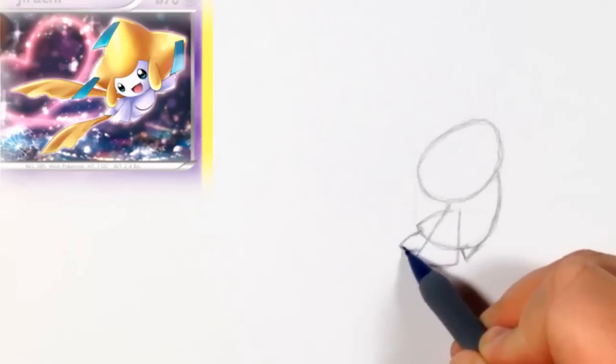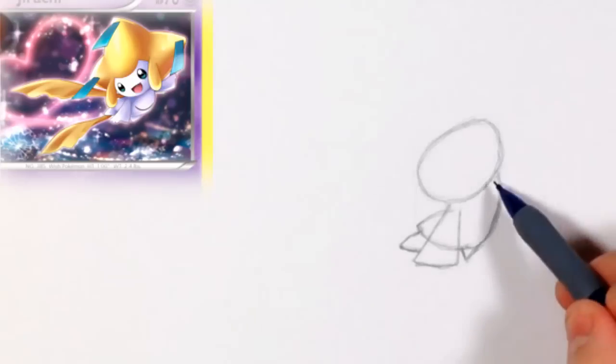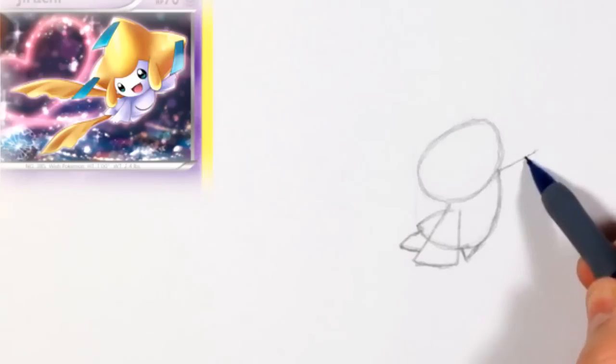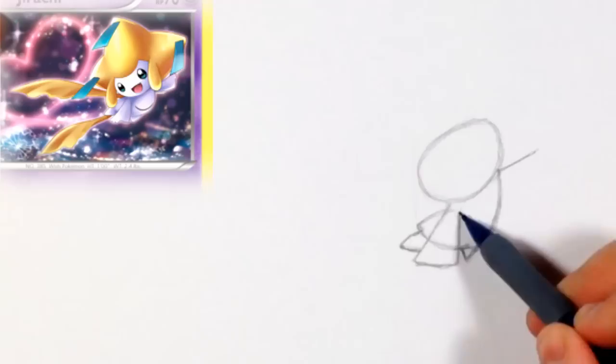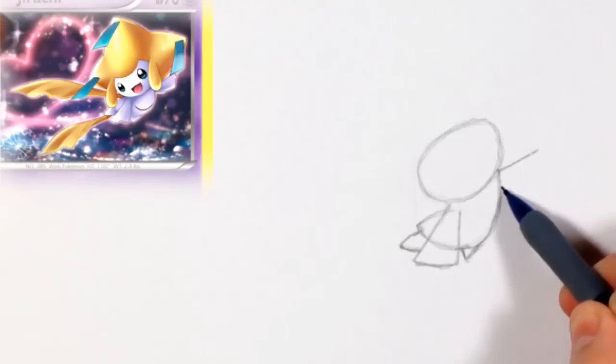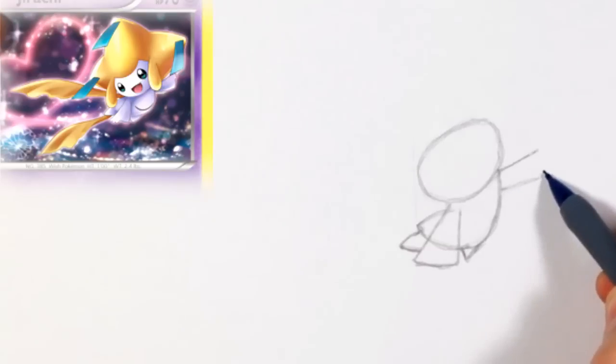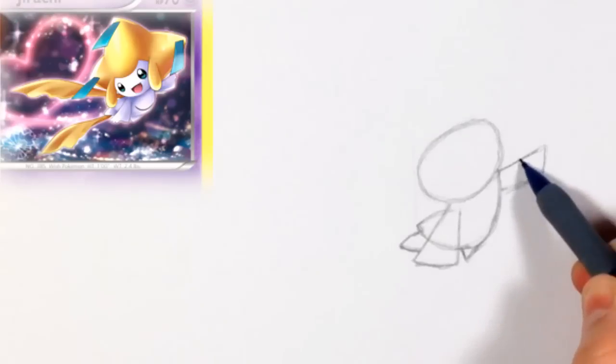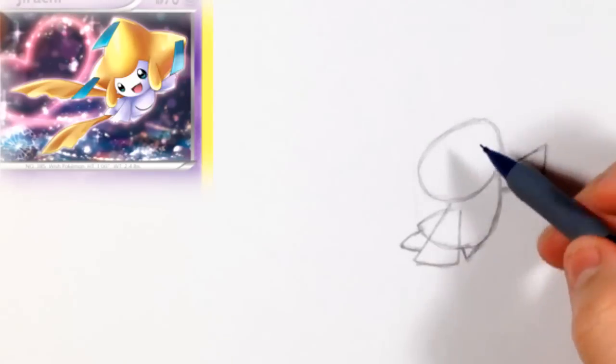Now for the other leg sticking out, it should stick out around there. For the other arm, this arm actually sticks out right where the line meets the head. I was just pointing out that it should roughly be the same length as the other arm. Then we close it off — the end gets a little bit wider. If you look at the reference, once it gets to the hand, the arm is a little bit wider — we did that with the first arm too.